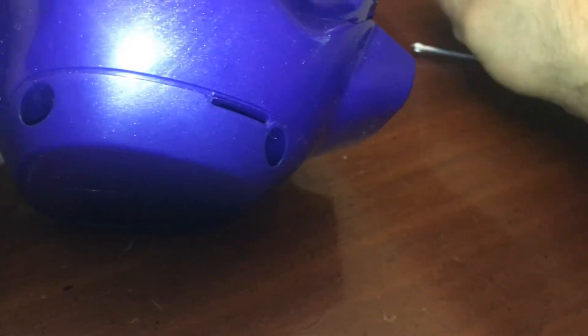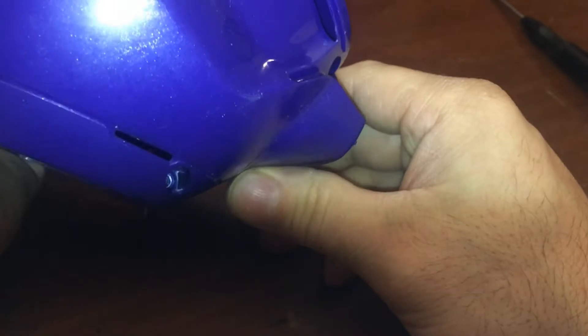I would be so tempted to get a 12 volt 1 amp charger and charge it with that. It looks like we've got to take the whole damn thing apart. I thought this was going to be like a door that came off. Let's see if they have all the same size screws.